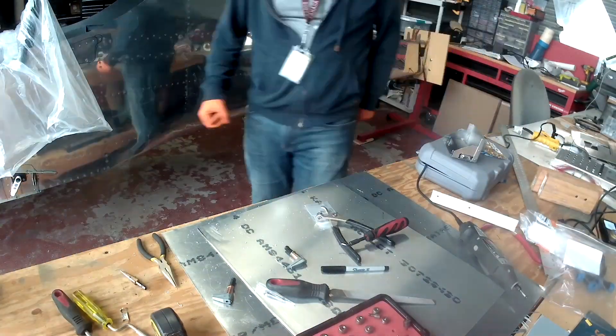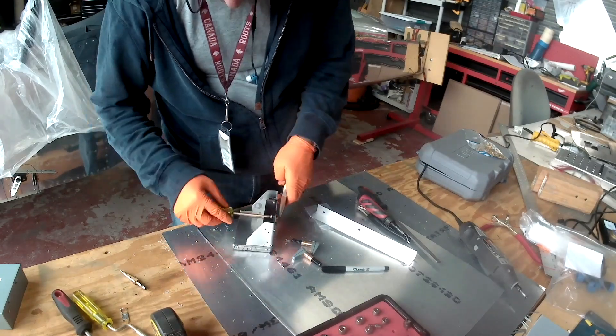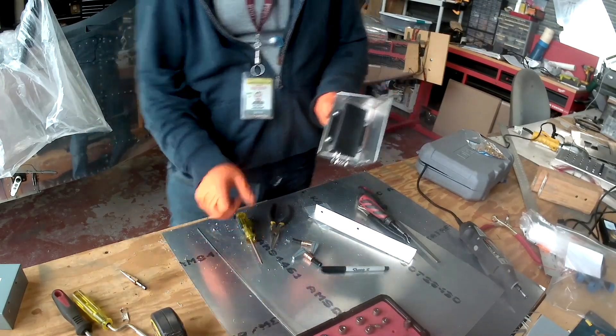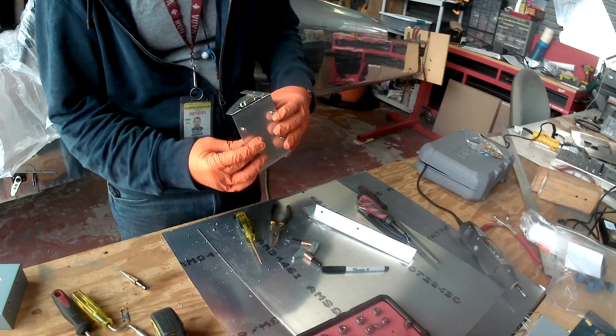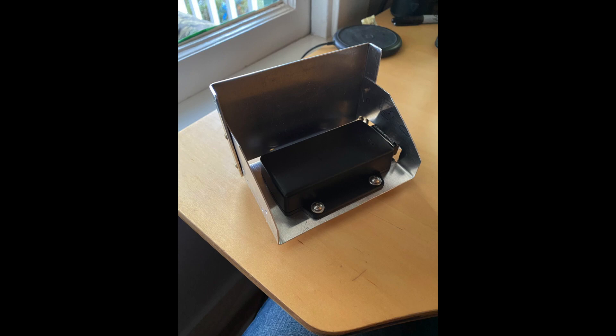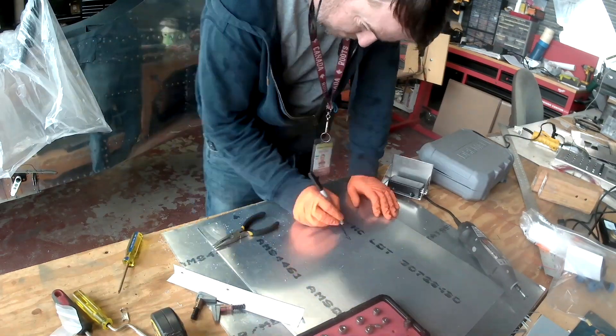I'm very pleased with the results. Here's a picture of it sitting on my desk — I'm very happy with it. In the next videos we're going to be working more on the avionics side. Still working on electronics and avionics for the time being. Thank you for joining me, see you soon.